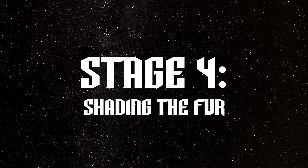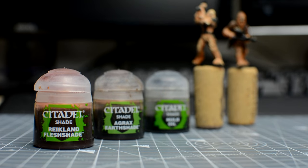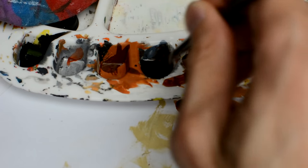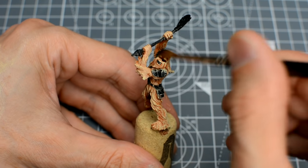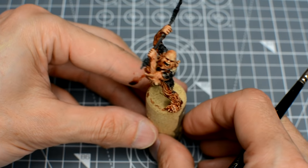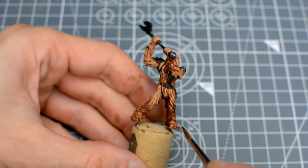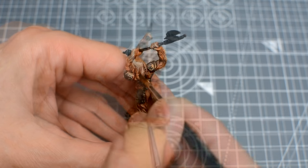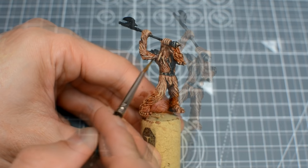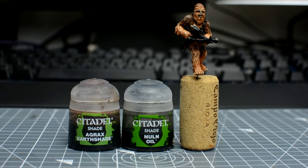We're now ready to apply the washes. We're going to apply an overall wash to each miniature, followed by some more selective shading. As Garkon's fur has a rich reddish tone, I've chosen to use an equal mix of Agrax Earthshade and Reikland Fleshshade. Once that's dry, we can add an additional layer for select areas where we want to deepen the tone further. For Chewbacca, I've chosen a darker mix, using two parts Agrax Earthshade with one part Nuln Oil.